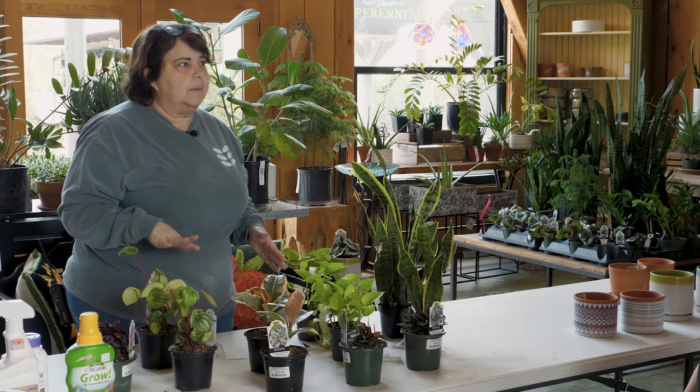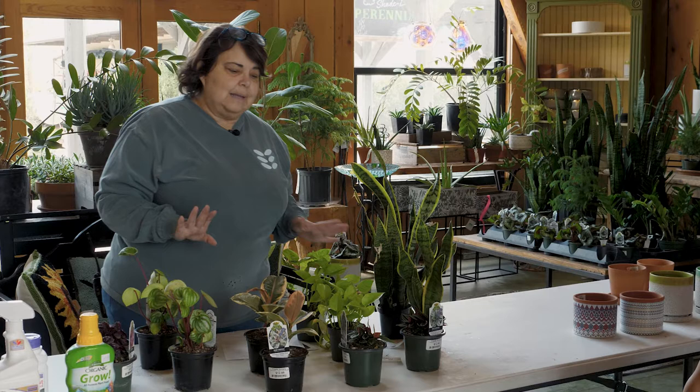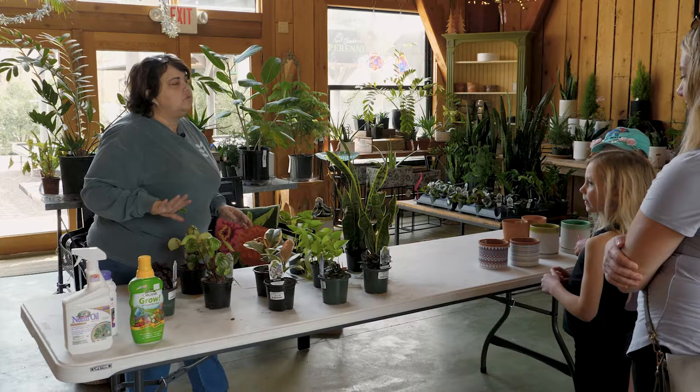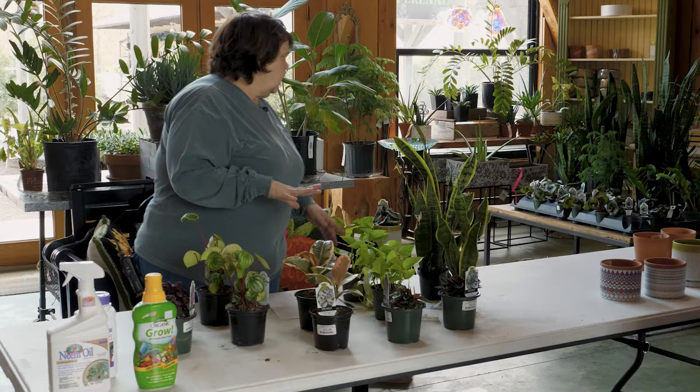Houseplants aren't difficult to take care of. A lot of people say 'I kill every houseplant' — you don't have to. Most people kill them by giving too much love, meaning too much water. A lot of houseplants need water about once a week, some less. Some need more humidity, like ferns. Sun is not a problem — most of these plants do not want direct sun. Just inside your house is perfect.